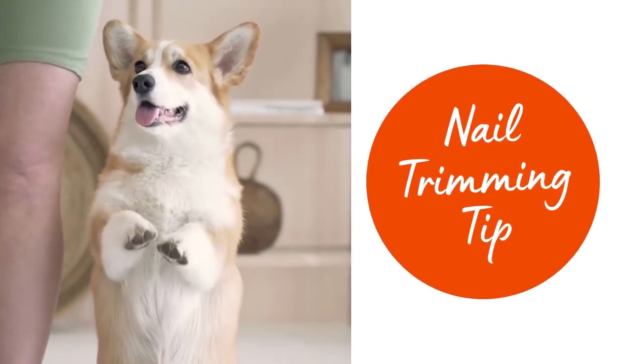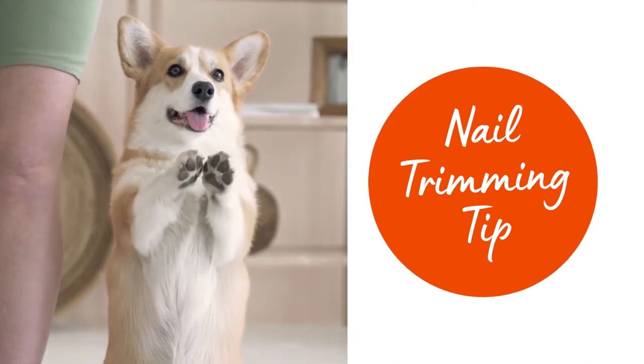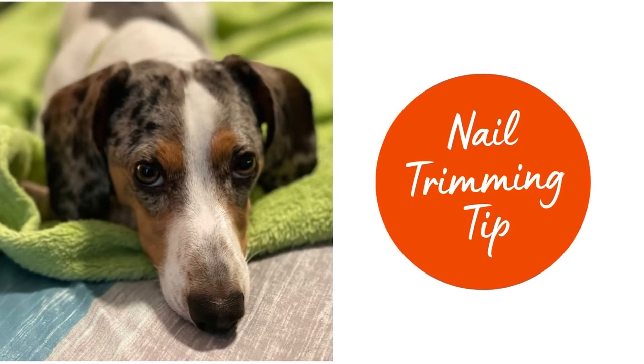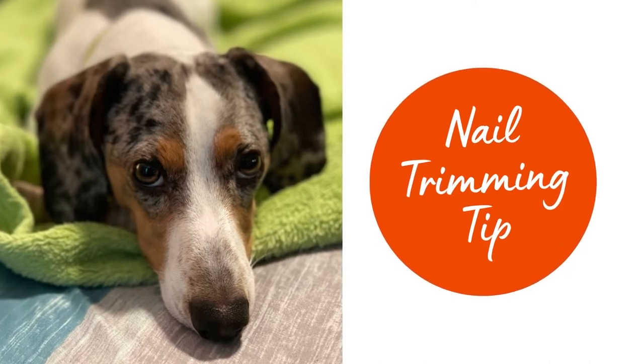Nail trimming tip: if you don't think you cut your dog's nails short enough after the first clipping, don't go back and clip the nail a second time. This is a mistake I made in the past and learned from — it will always cause a bleeder. Avoid re-trimming the nail.